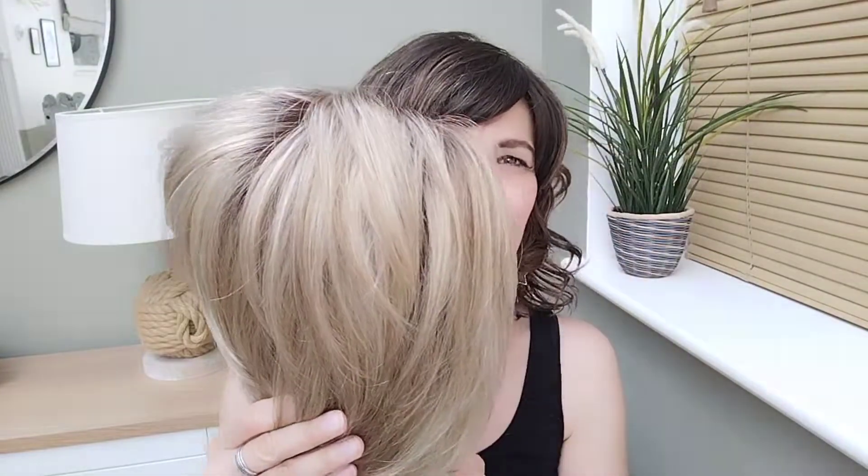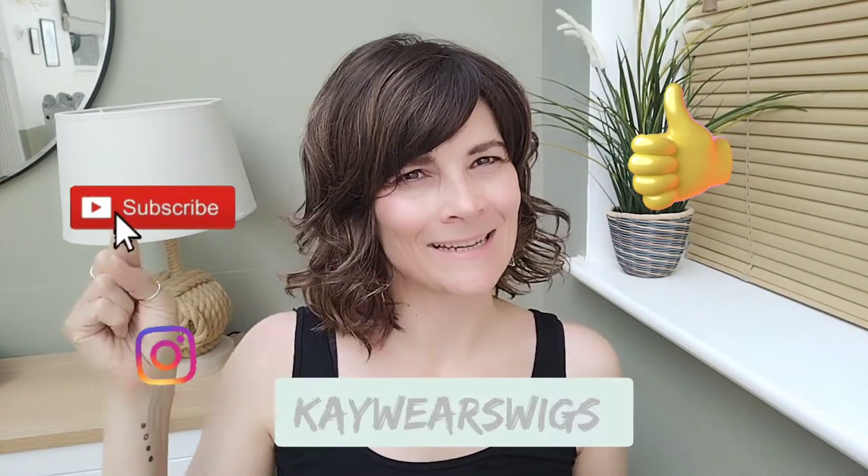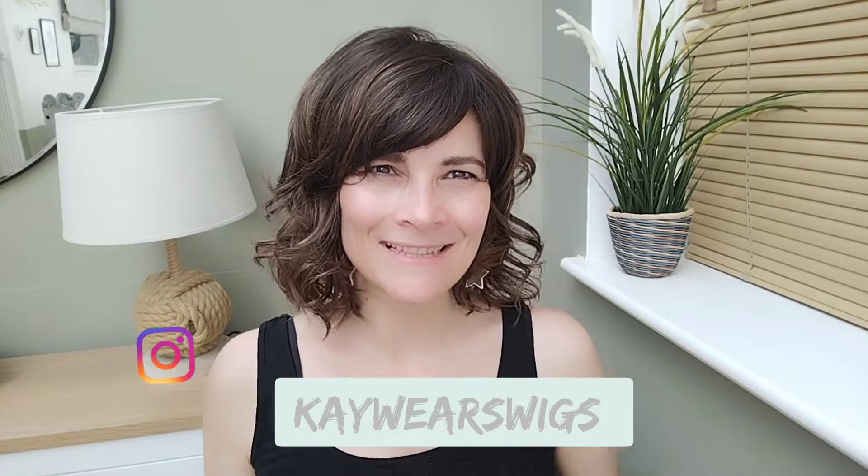Hi, I'm Kay. Thank you so much for joining me for my wig review for Tate in the color Creamy Toffee R by Amour. I would like to say thank you to Trenka Wigs for sending me this beautiful wig so I can review her for you. Like and subscribe and follow me on Instagram at KaywearsWigs. Let's get started.